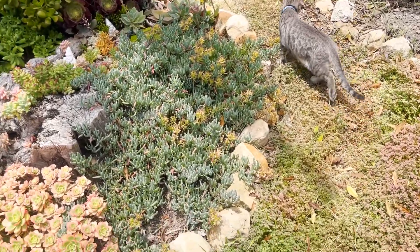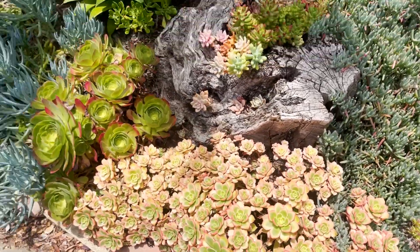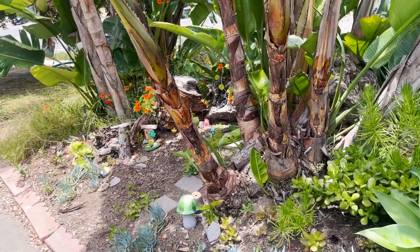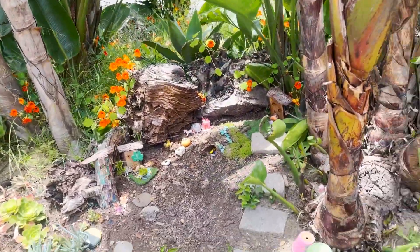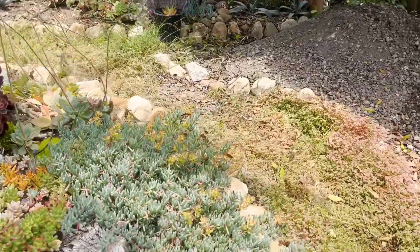All the weeds have gone to seed. The path is looking terrible. The aeoniums are starting to dry up. The fairy garden is still looking cute. There are a few nasturtiums in the shady part, but this garden needs a lot of weeding and a lot of tidying.